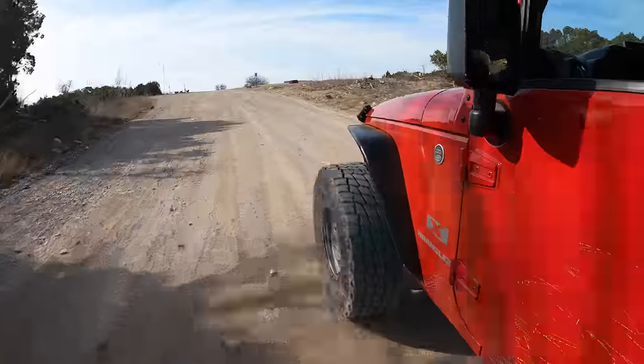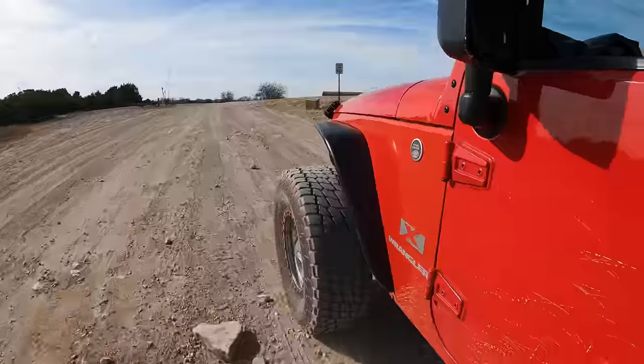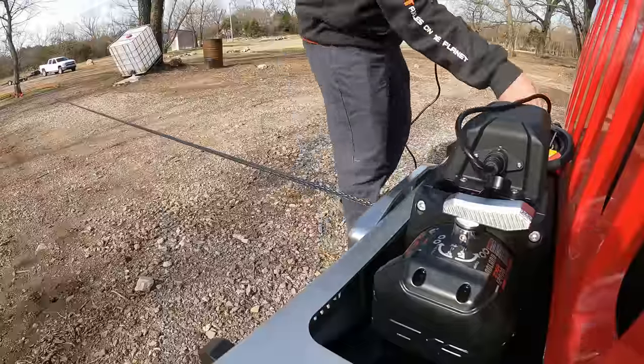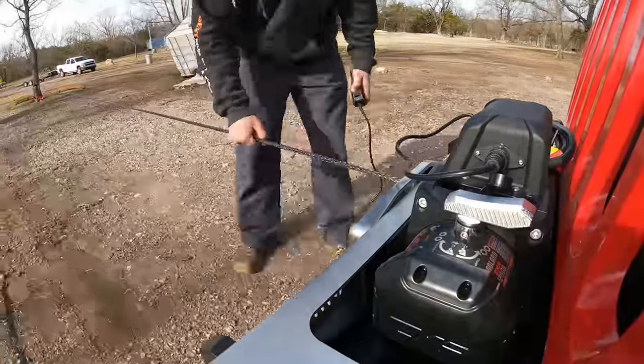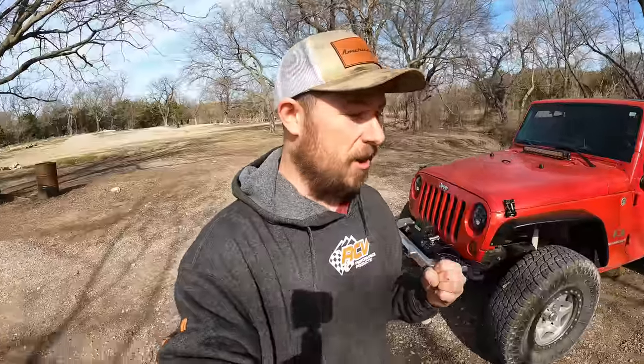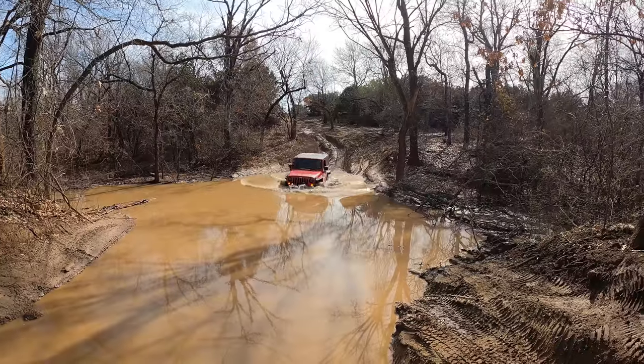Before we hit the trails and test out the new winch, it's important that we pre-tension the synthetic line. We have to find a relatively flat surface, maybe a little bit uphill, unspool our winch line, hook it to a tree, and with no load just winch all the way in. What this does is really tightly wind that synthetic line so it doesn't collapse on itself when we go to winch it the very first time.